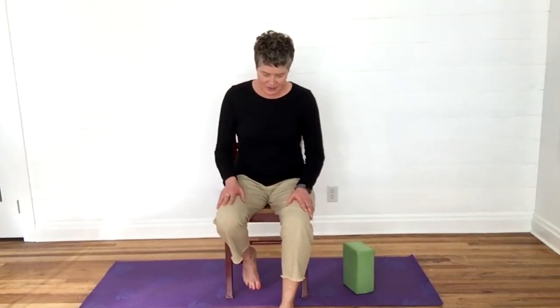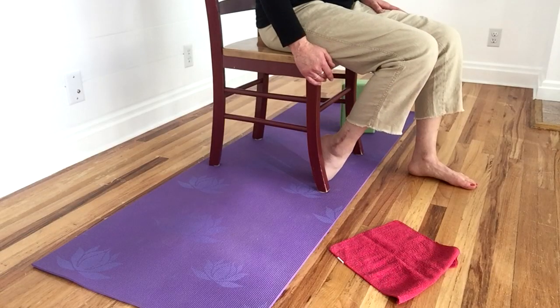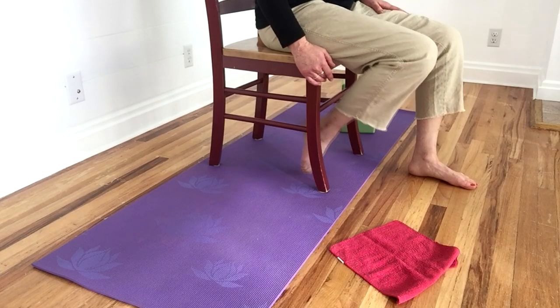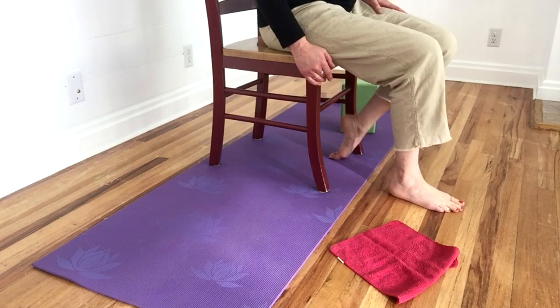Let's stretch our feet out a little bit now. We'll do that by tucking the toes underneath and applying some pressure there to stretch the top of the foot. That should feel really good. And then the other side.